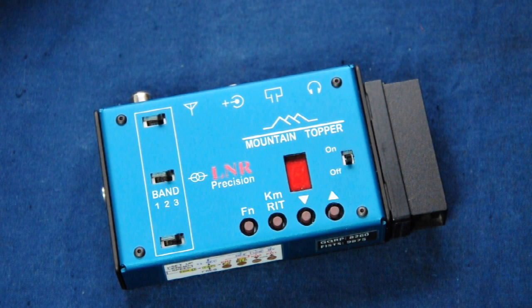It's a simple but very well-featured three-band CW-only trail-friendly transceiver. It covers 20, 30 and 40 metres, and it has an output of about 2.5 watts and a received signal bandwidth of about 500 hertz, so perfect for CW.